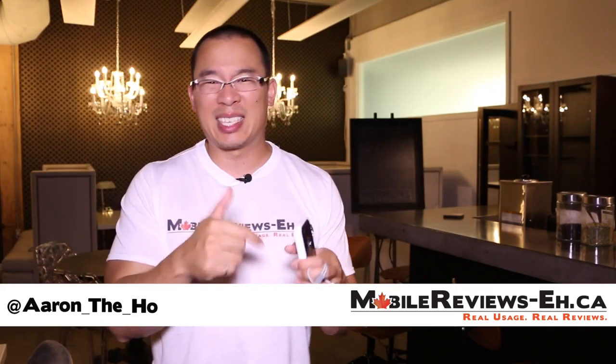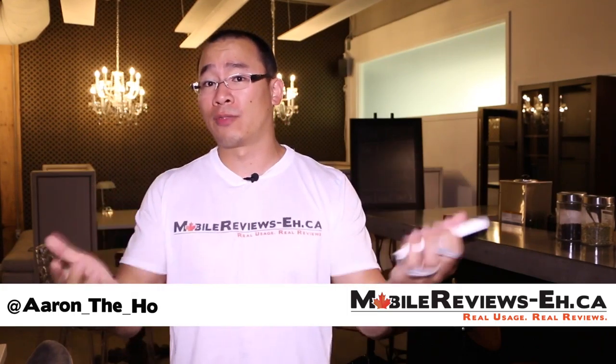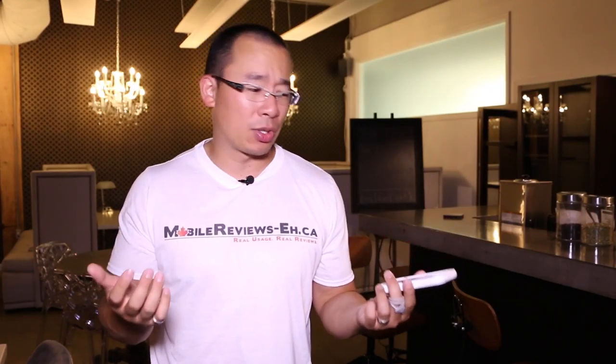During our review period we discovered that getting to your iPhone inside the case kind of stinks, but it does provide exceptional protection for your iPhone in terms of water protection. The coolest feature about this case is that it's waterproof up to 16.4 feet or 5 meters, which is pretty crazy.